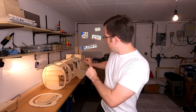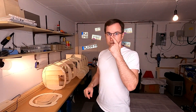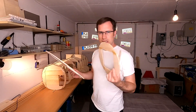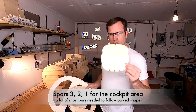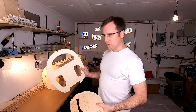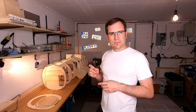Now I have to get all those wooden bars into place that keep the spars together, and especially in the cockpit area there will be a lot of work. You see here that's spar 3, 2 and 1. They are still missing. Here you see spar number 1 for the radar dome, and this is spar number 3 from the cockpit area. So let's get to work.